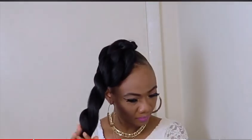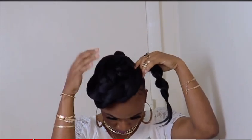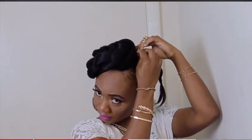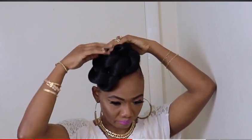We're going to take the second braid and cover the middle of the first braid. Don't forget to use a bobby pin or hairpin to secure the end of the hair.